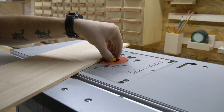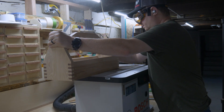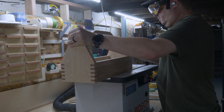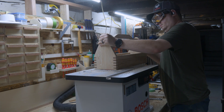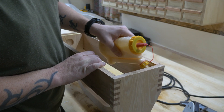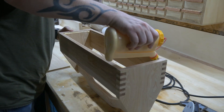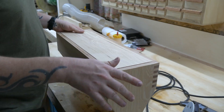The bottom panel is going to be held in with a rabbet — or a rebate, depending on what part of the world you come from. So I threw on the world's sexiest safety glasses and cut it out on the router table. I squared up the edges with a chisel, then measured the inside diameter we just made, cut down the bottom panel to fit, glued, and clamped it in place.